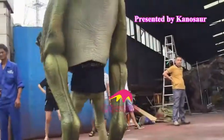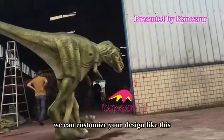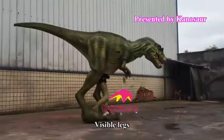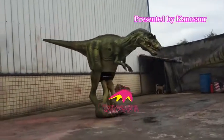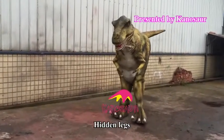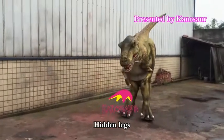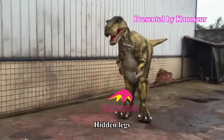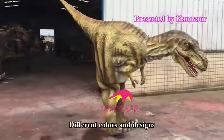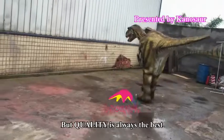This is the final product of the dinosaur costume. We can customize your design — visible legs or hidden legs, different colors and designs — but quality is always the best.